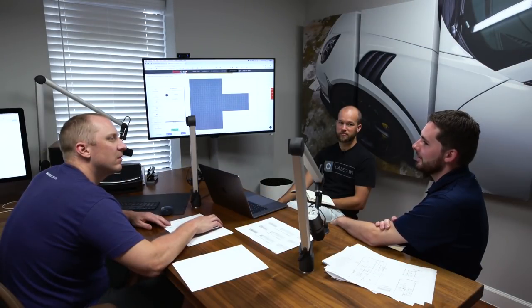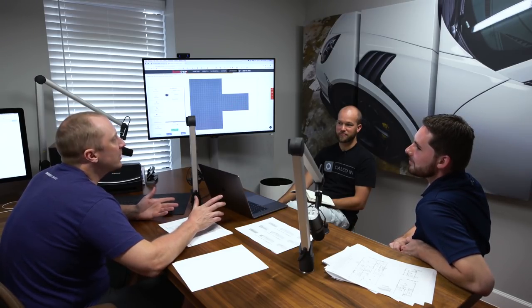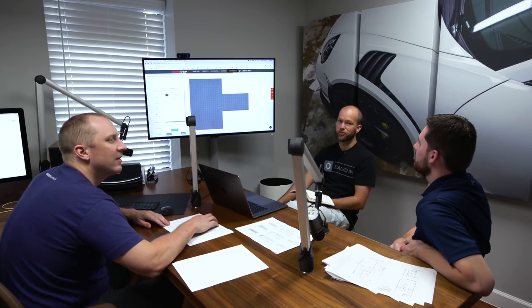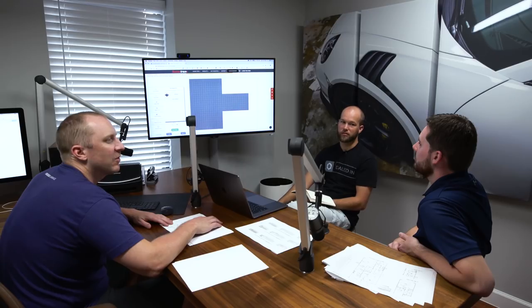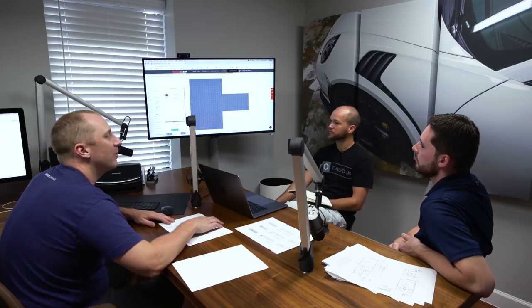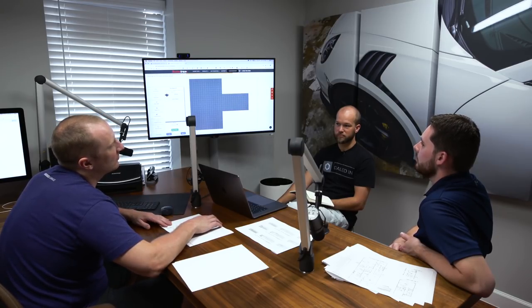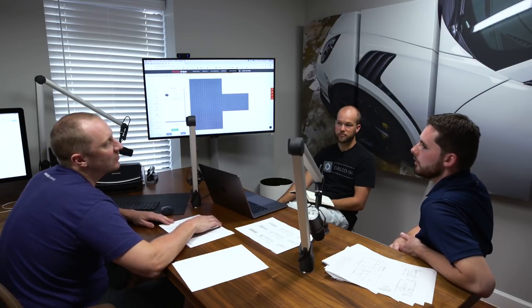If you have the production builder do the epoxy, forget it — you're screwed. Worst case, you just throw the Swiss tracks on top of it later. You're just wasting about $3.95 a square foot. The garage is 863 square feet, so that's about $3,300 to do epoxy and then another $3,200 for flooring on top. You can spend it now or double it later. Swiss tracks works out to about $3.95 a square foot too.